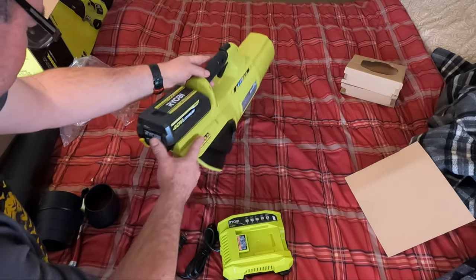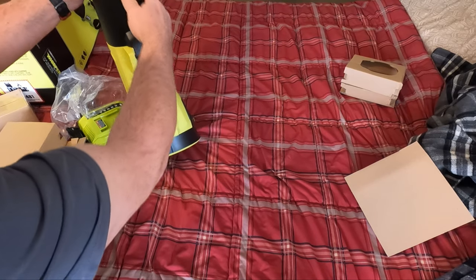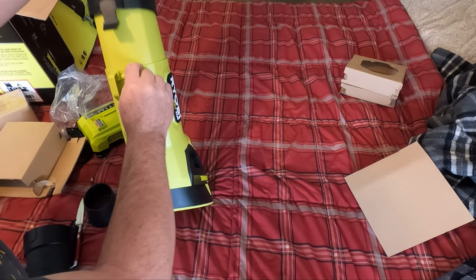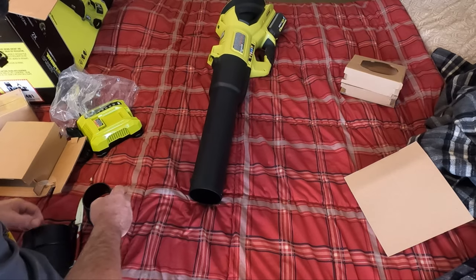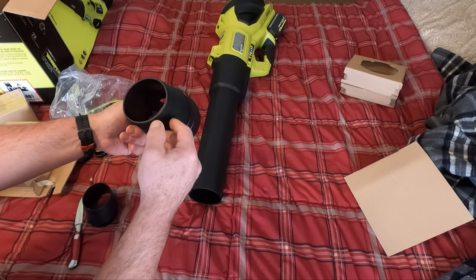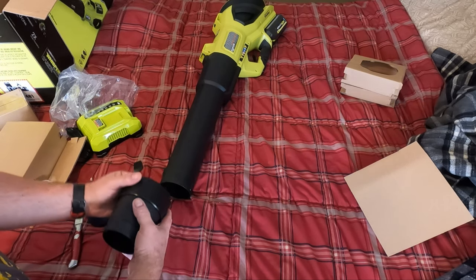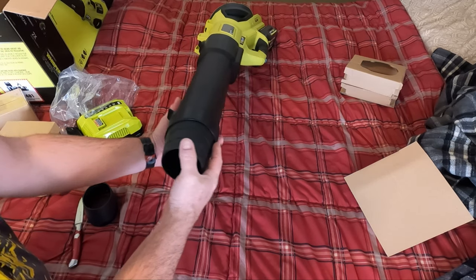So you put this nozzle on and it just snaps in, and to get it off just lift up on that tab. It also comes with a reducer attachment — as the air comes in, it concentrates and focuses the airflow so you get some powerful concentrated air output. This one also just snaps on nicely.